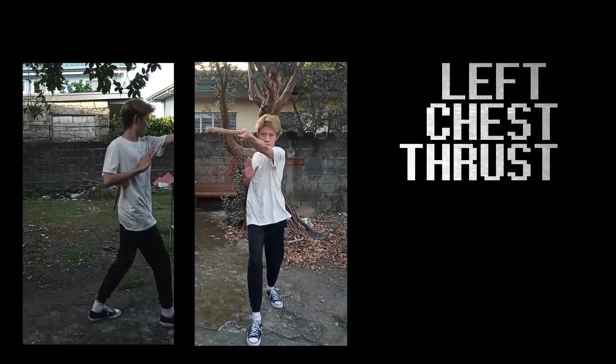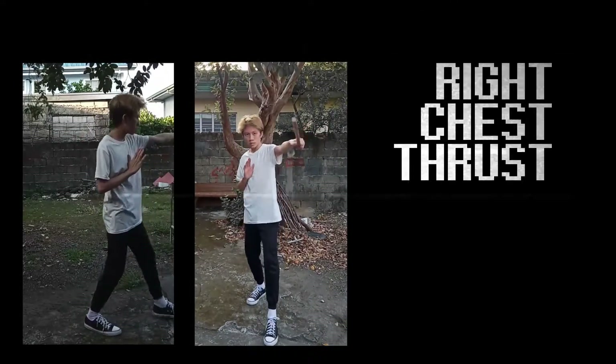Thrust towards the stomach, right foot front. Then thrust toward left chest, right foot front again. Then right chest, left foot front.